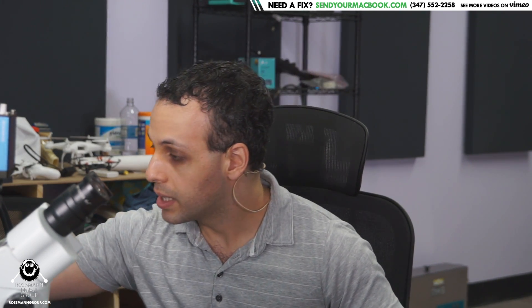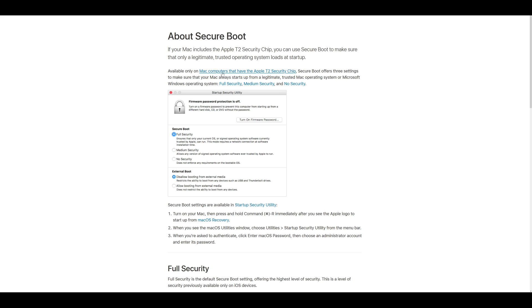It is a common problem. Sometimes this occurs because an update failed, other times it occurs because, well, Apple. Now this was an issue that prior to Catalina was a fairly routine simple fix. However, after Catalina came out it started opting people into this thing called secure boot by default. Secure boot says: if your Mac includes the Apple T2 security chip, you can use secure boot to make sure that only a legitimate trusted operating system loads at startup — available only on Mac computers that have the T2 chip.